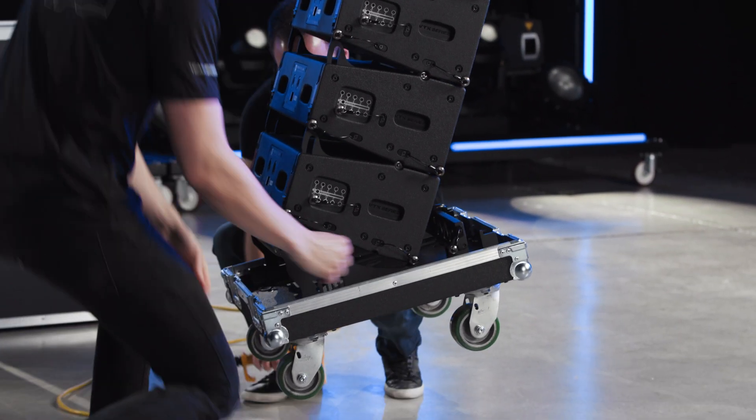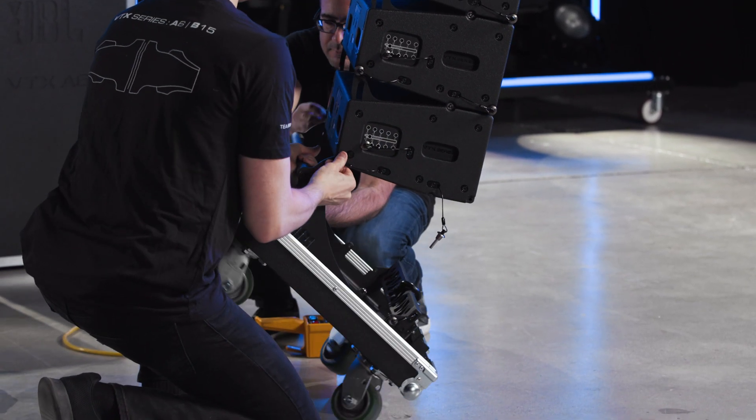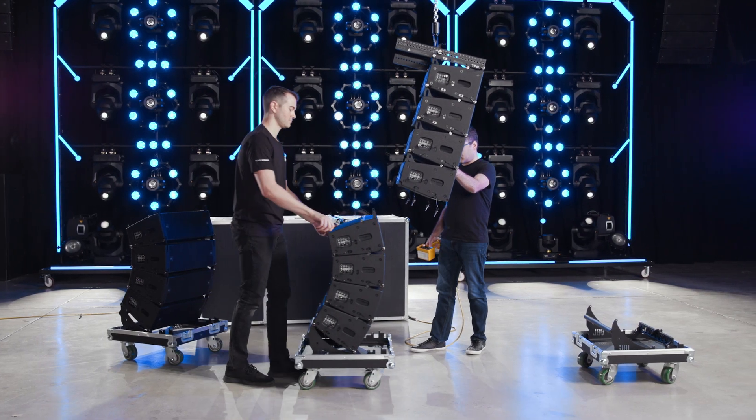Once the array is floating just above the ground, disconnect the case bottom by removing the pins at the front and then at the rear. While the first section of the array is going up, roll the next stack of cabinets into place beneath it.